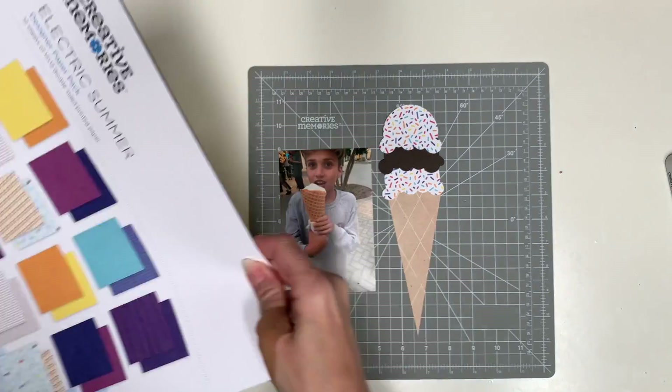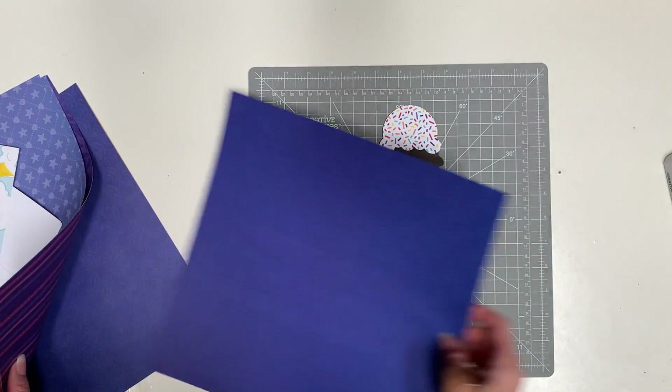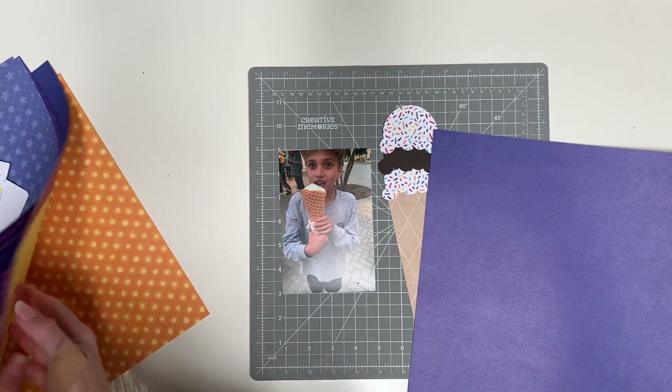Hello gorgeous! We made our ice cream cone scoops and now we're going to make a super fun layout with our ice cream cone.